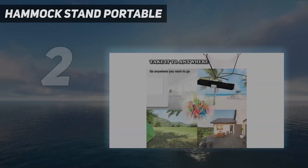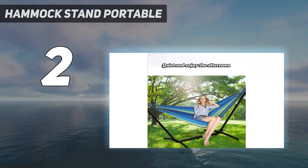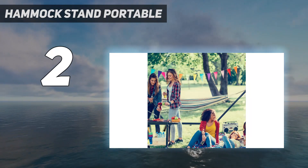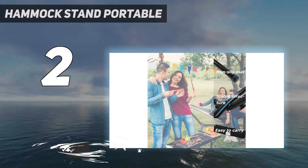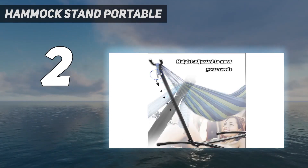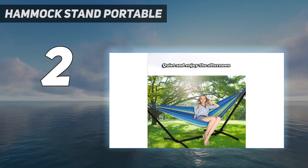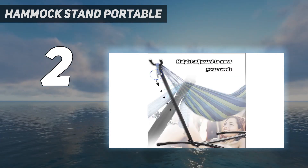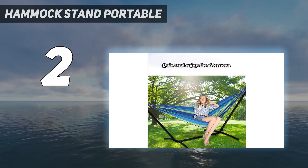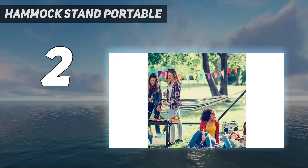Number 2 on my list: Hammock Stand Portable. While it's never a good idea to skimp on quality when it comes to something that holds a person aloft, it is possible to find an affordable, well-built hammock stand. FDW's 9-foot portable heavy-duty hammock stand features sturdy powder-coated steel construction. It fits most Brazilian-style hammocks and is completely adjustable to the user's height preferences. The weight capacity is 400 pounds, functioning best with one-person hammocks. It is easy to assemble and break down, and since it weighs less than 30 pounds, it is one of the most portable stands on this list.